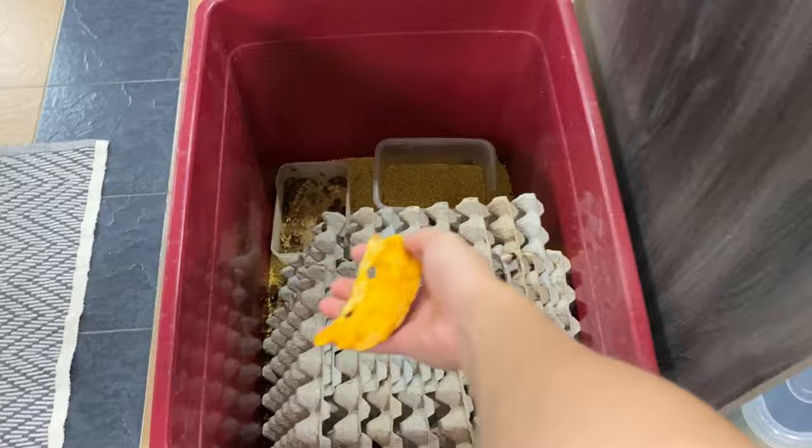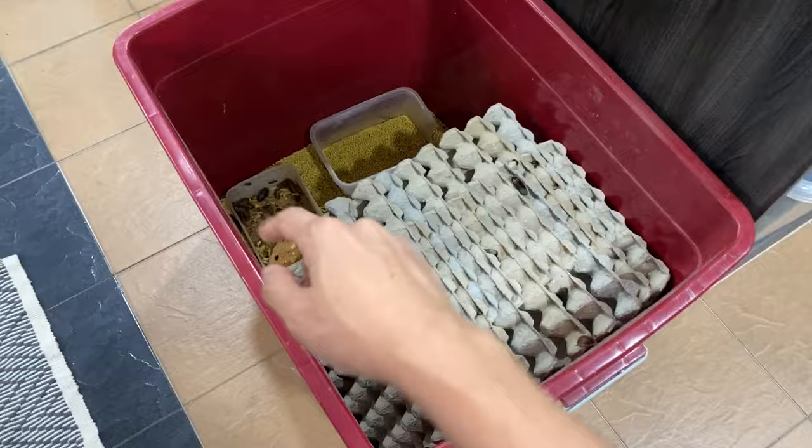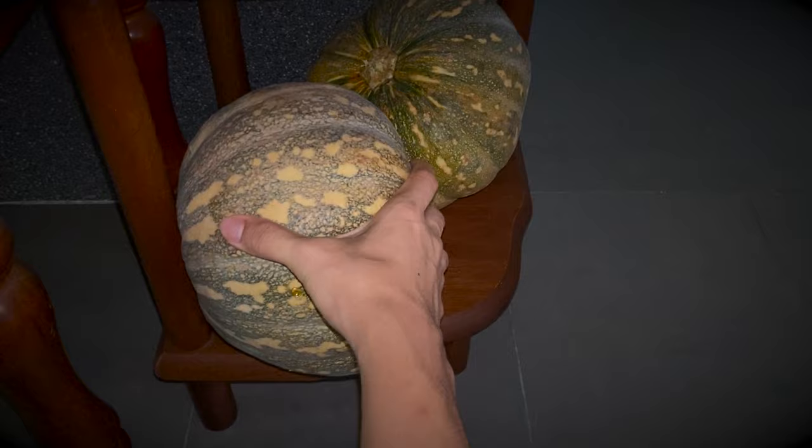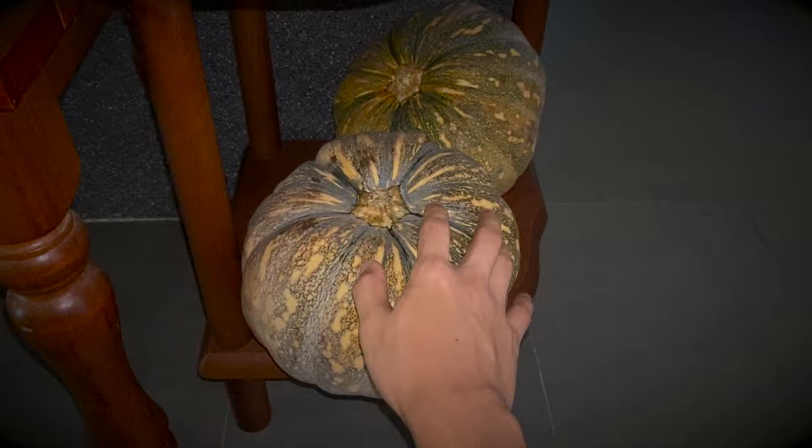You don't want to give your animals moldy fruits and vegetables. Pumpkin doesn't really mold super quickly, and they last a whole lot longer compared to other fruits and vegetables. You can keep them outside — if you haven't cut it open yet, you can just keep it outside for weeks and nothing happens to the pumpkin.